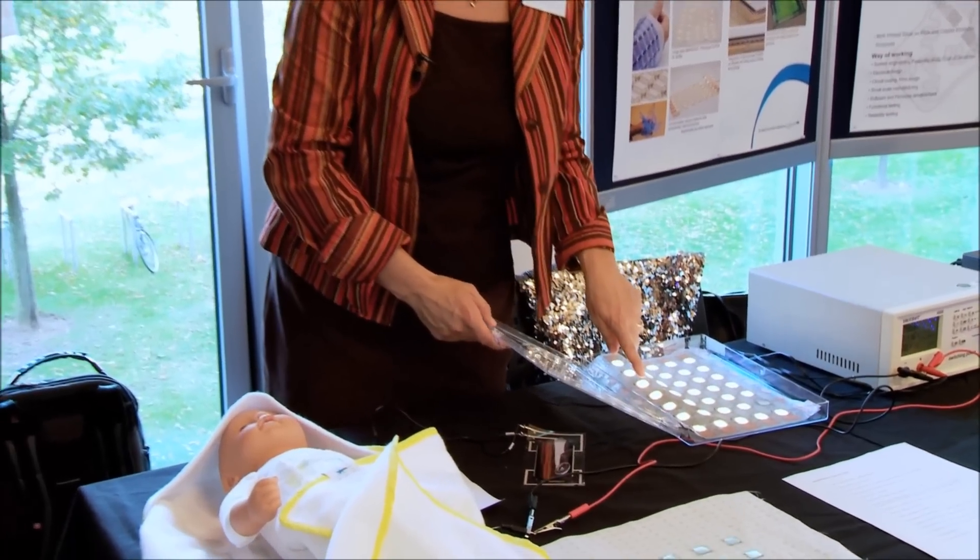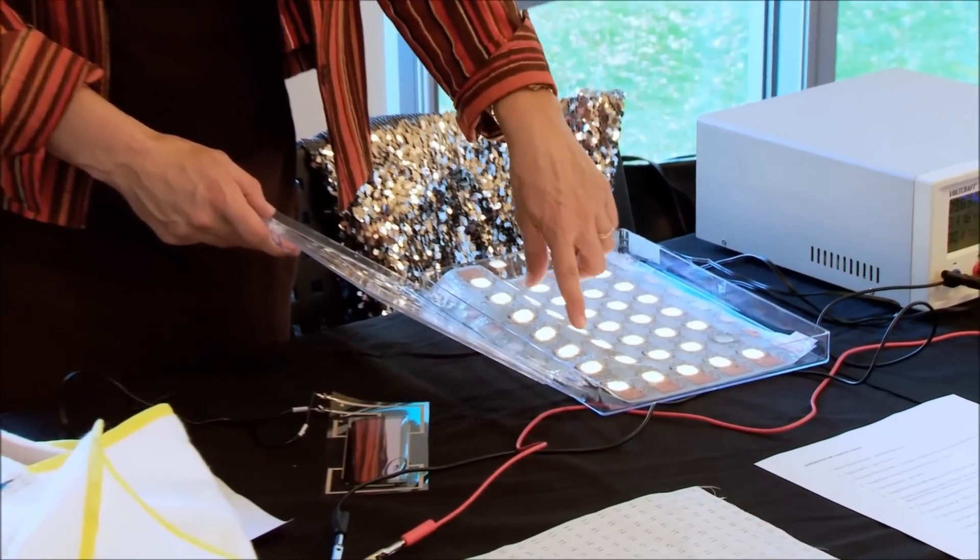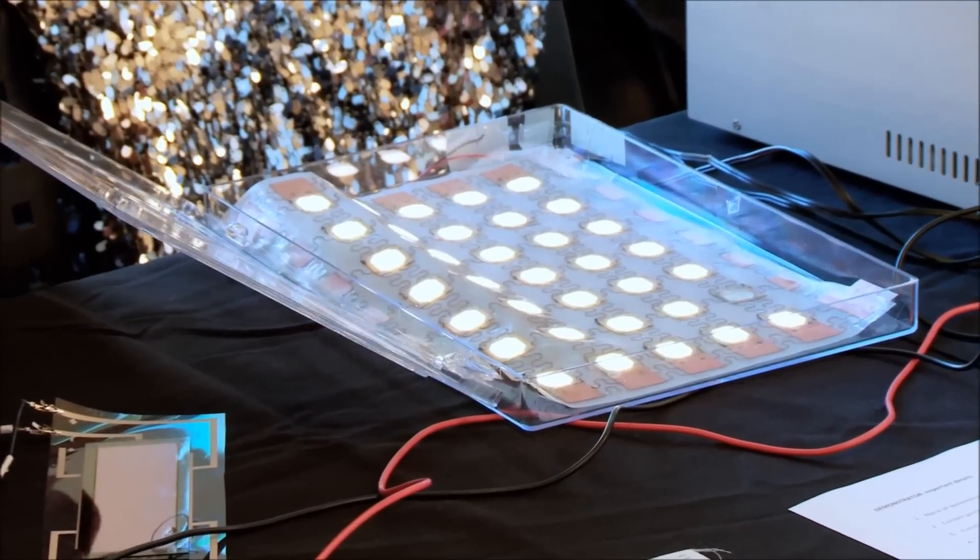The same can be used not on textile but in a stretchable matrix by using meander technology, shown here. OLEDs are introduced into a stretchable meander with copper circuitry.